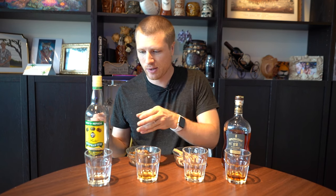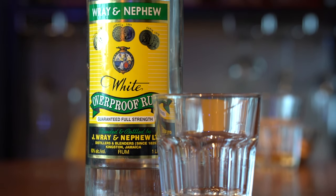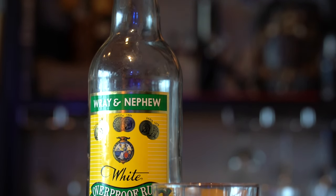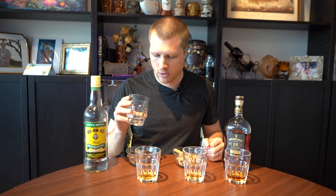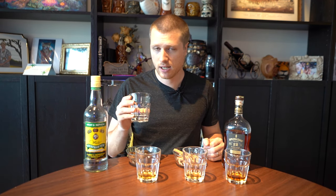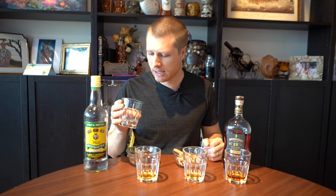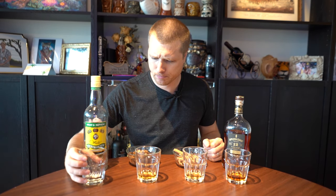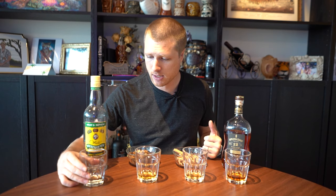I'm going to start with the Ray and Nephew. I'm expecting it to be a little harsh because it is 63% ABV — it's an overproof rum, so it's going to be hot. On the nose it's funky and fruity — rotting banana, tropical fruits, pretty much what you'd expect from Ray and Nephew. On the palate it is fairly bright, a little bit of caramel and molasses even. I know it's not aged, but I am picking some of that up. It's about what I expect — very good.